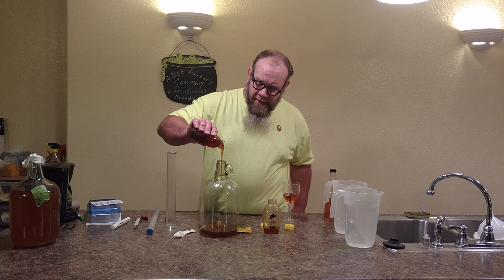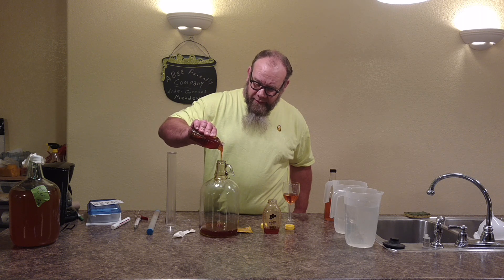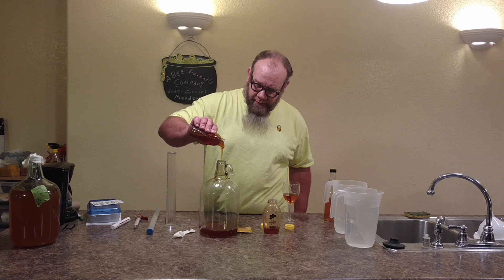Now if your honey is not as runny as this, boil some water, open the lids, set it in some hot water. Don't boil the honey. Don't microwave your honey, for God's sakes. But get it so it's nice and runny so you can get it in your jugs. The runnier it is, the easier it is to dissolve when we add the hot water.